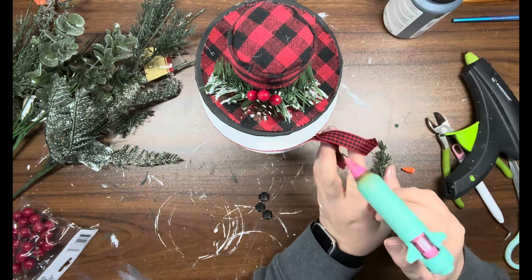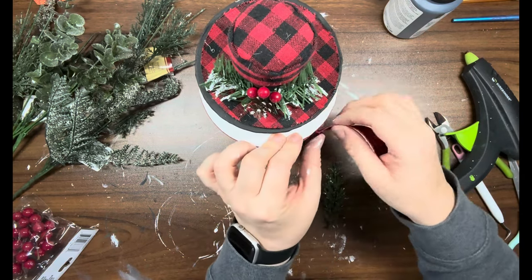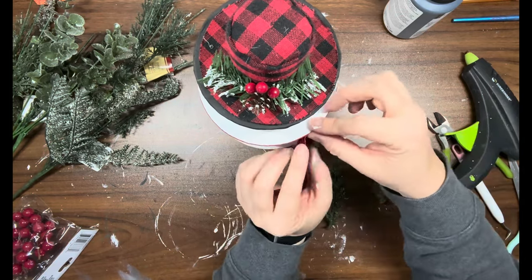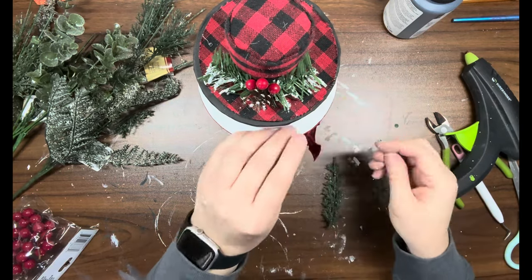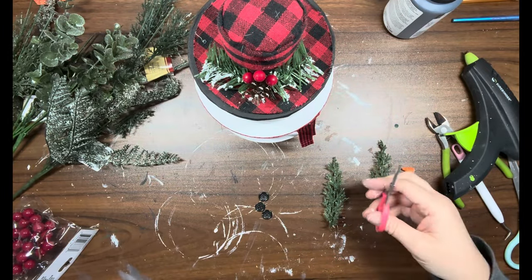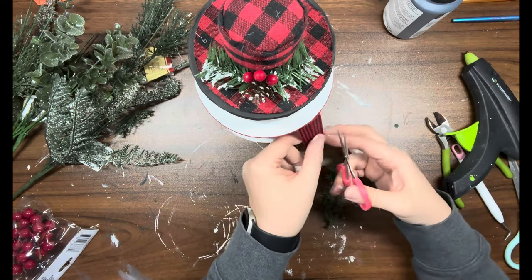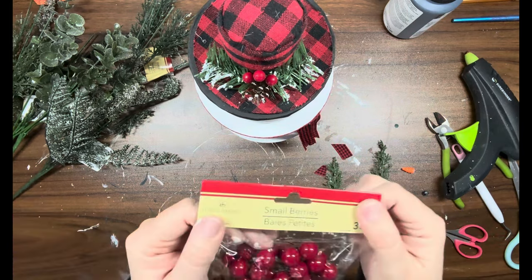I take the ribbon and kind of fold it back on itself — the front piece folds onto itself, then I do the same with the back piece. It does leave a little bit of a seam, but I end up covering that and nobody will be the wiser. Then I took the tails and cut them at an angle, then cut little slices in it to look like the frayed end of a scarf — like where the yarn hangs. I thought that would be cute.